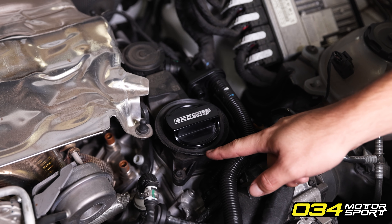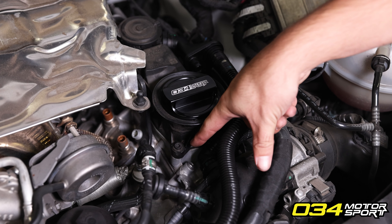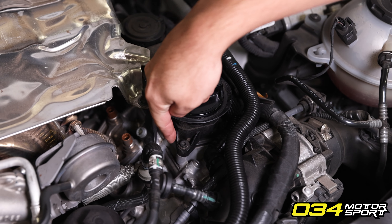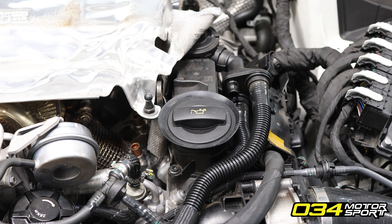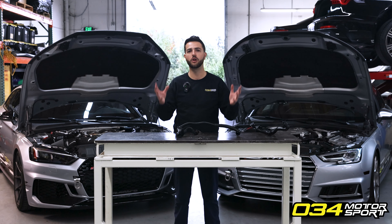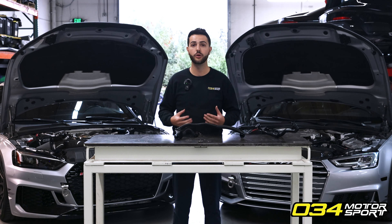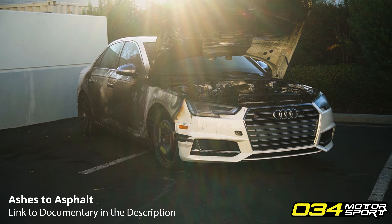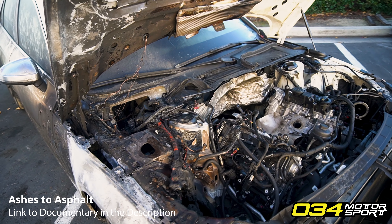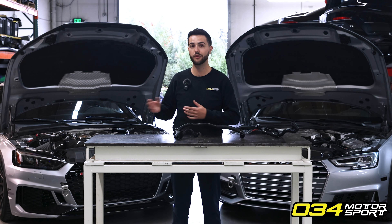You may first notice oil pooled around the opening of the oil cap, or even out between the PCV block and the cylinder head itself. In some instances, the pressure pushing up behind the oil cap can actually eject the factory oil cap from the PCV block, allowing oil to spew around the engine bay and potentially onto hot surfaces like the exhaust. We ourselves experienced an oil cap ejection due to a PCV failure on one of our in-house development vehicles, which ultimately led us to find the critical problems within the PCV system.